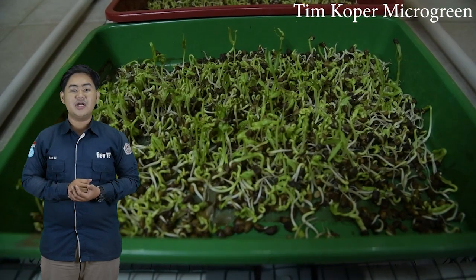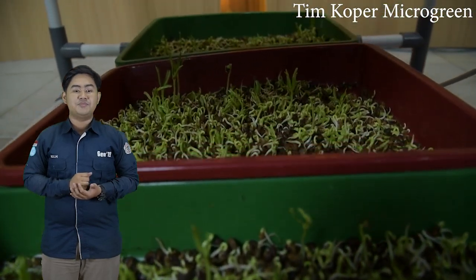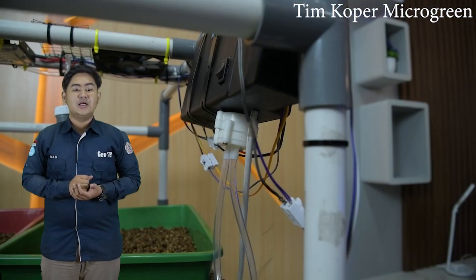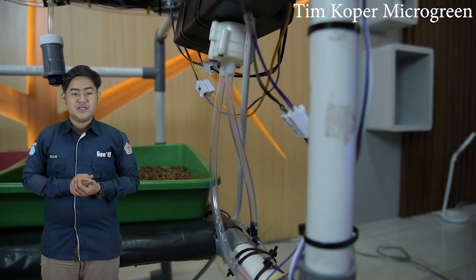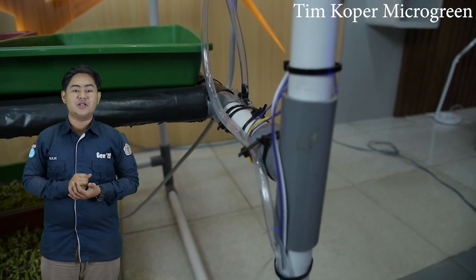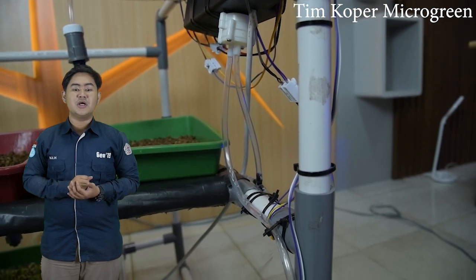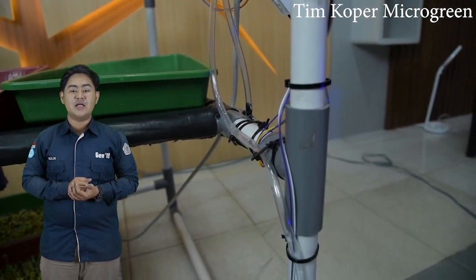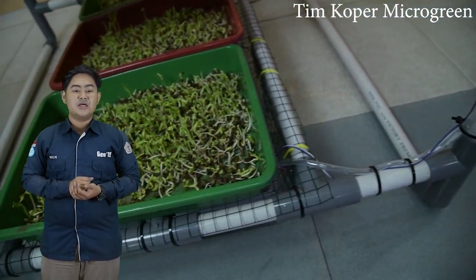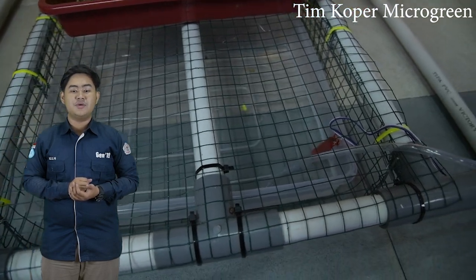Selain itu, diperlukan juga bahan-bahan pelengkap untuk membangun koper microgreen sebagai berikut: yang pertama, pipa PVC digunakan untuk media tanaman; yang kedua, lampu UV digunakan sebagai pengganti energi dari matahari; yang ketiga, water pump digunakan untuk menyedot air; yang keempat, aluminium foil digunakan untuk pelapisan dalam koper microgreen agar menjaga suhu panas dalam ruangan; yang kelima, kipas digunakan untuk mengontrol suhu dalam koper microgreen.